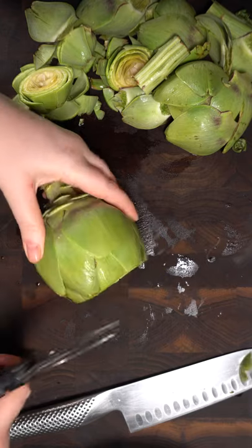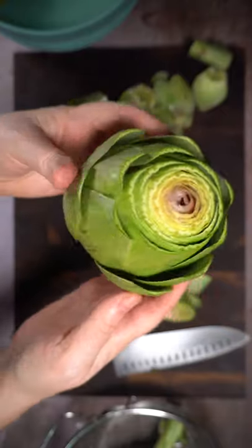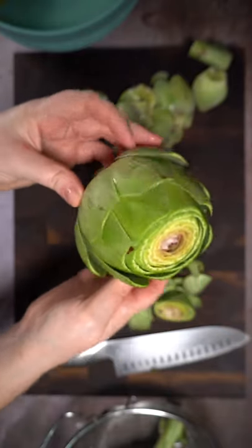There are spikes, please be careful. Any remaining spiky bits, just snip, snip, snip with some kitchen shears, and voila, you have a trimmed artichoke.